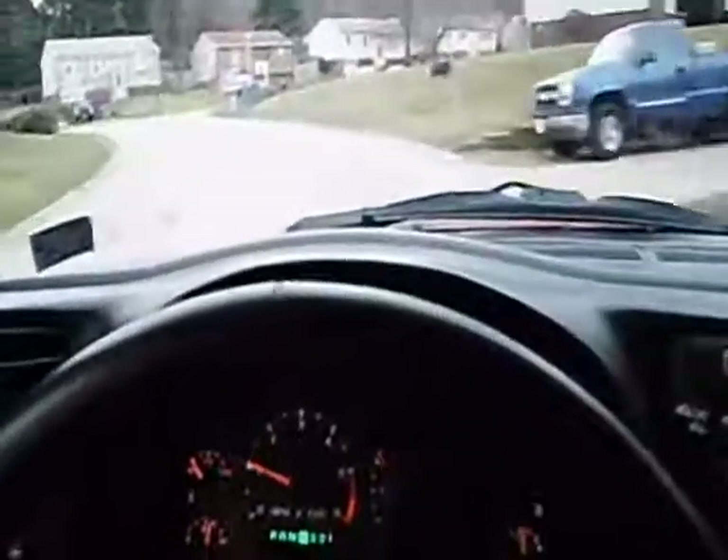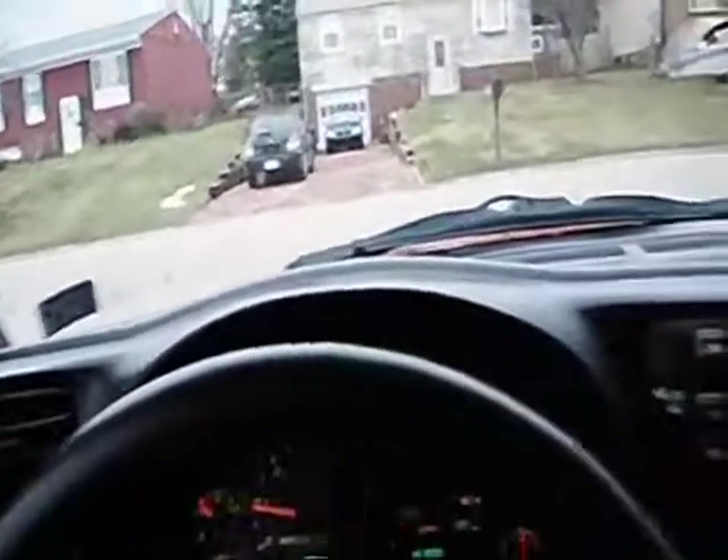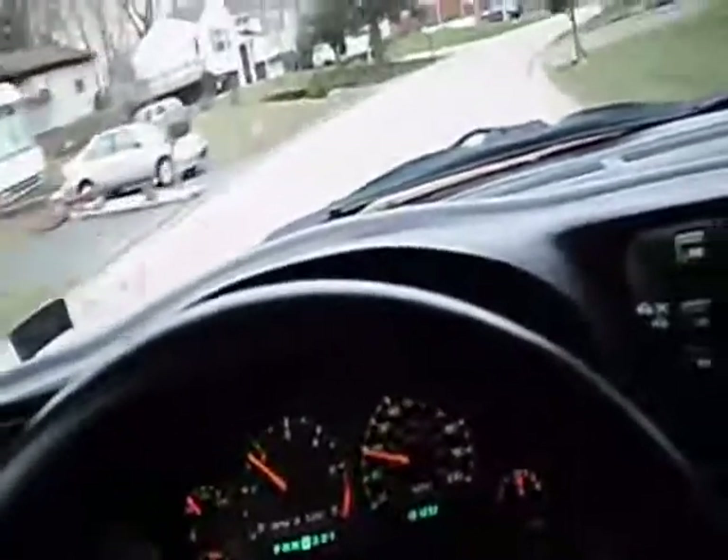It looks pretty clean. I'm pretty certain from studying the engine that this thing has had the intake gaskets done on it — I would not be surprised. You can almost tell that the black form-a-gasket that runs across the front of the intake where it meets the block is not from the factory. It's kind of sloppy — well, not sloppy, but you can tell someone did it by hand and it wasn't applied by a machine like at the factory. So I think someone did the intakes, and that's probably why the Dex-Cool is fresh in it. If that was the original Dex-Cool, it would have ruined the intakes by now anyway.